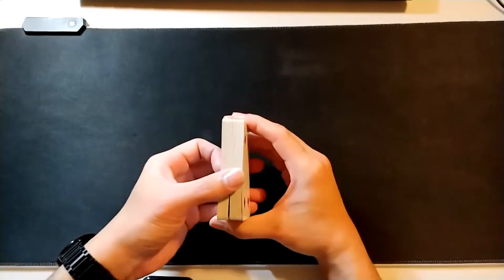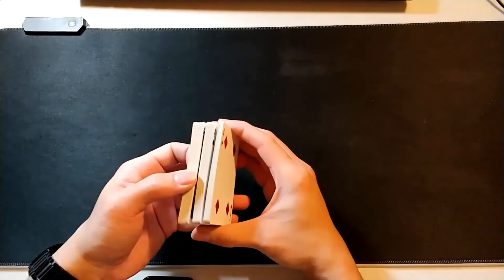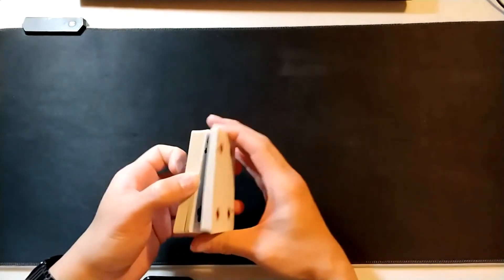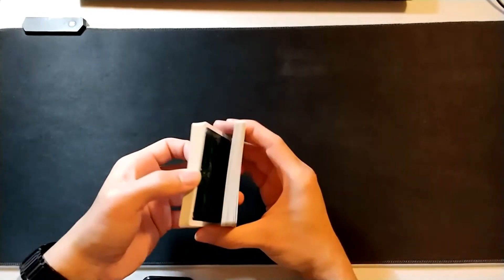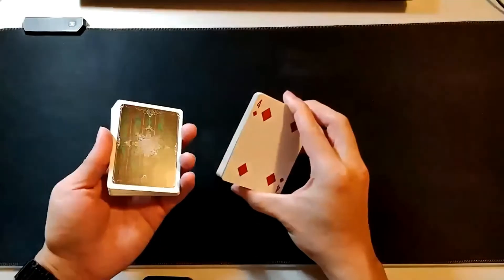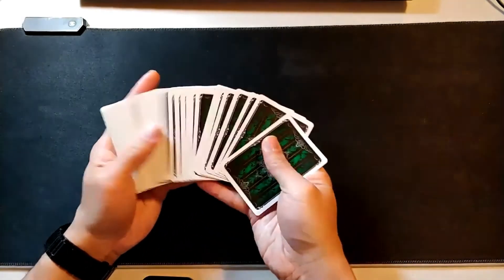Once you do your slop shuffle, you can see that natural break right in the middle. As an added convincer, you can cut somewhere in the middle of the deck - not at the natural break - and show the cards are a huge mess, some face down, some face up, face to face, face to back. Then on this last cut, cut right at the natural break. Cut once above it to show some cards that are back to back, then the second cut right to the natural break, grab that packet.